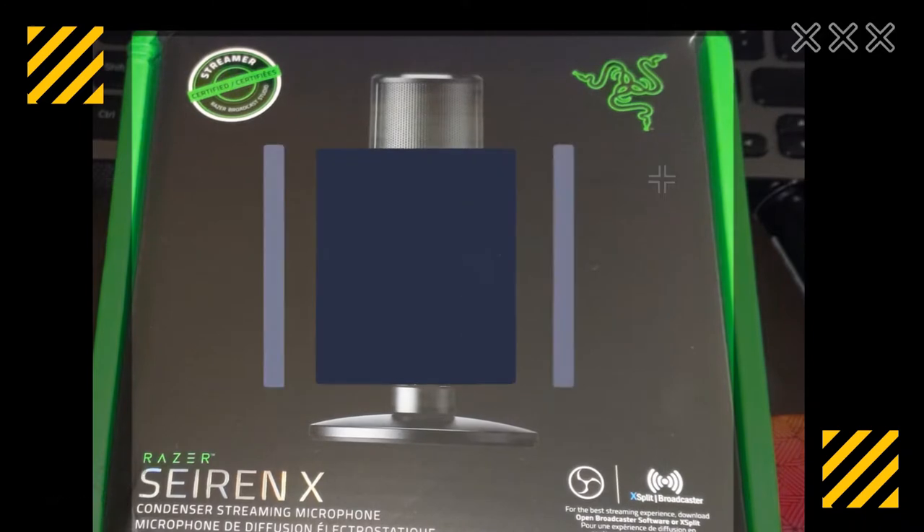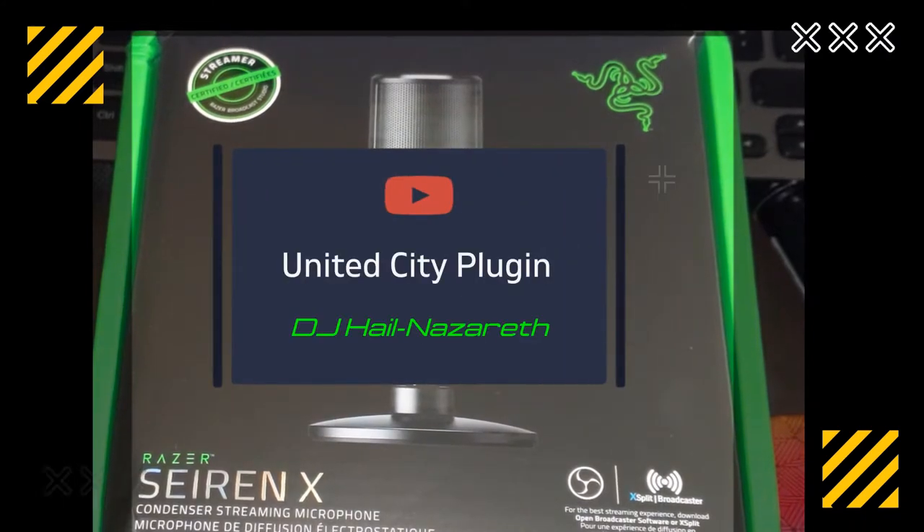Hey everyone, DJ L Nazareth with United City Plugin, bringing you another plug-in review of the Razer Siren X.